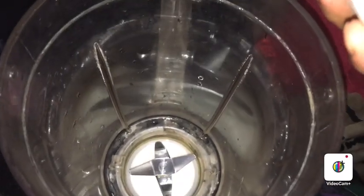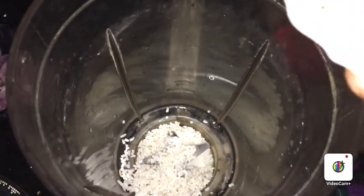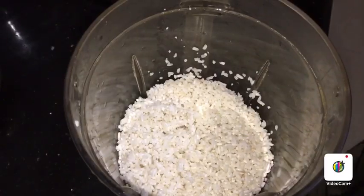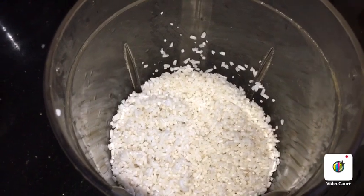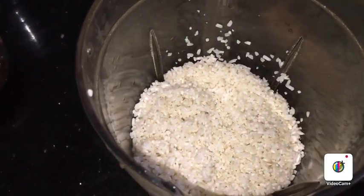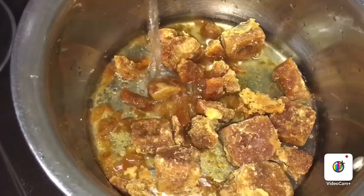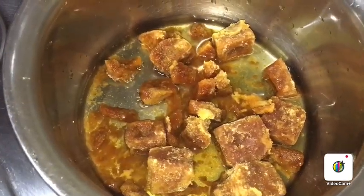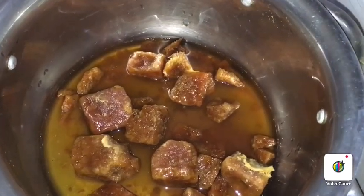Let's mix it up. Now we have to make a sharker on the gas. The sharker is very clean — clean the sharker.